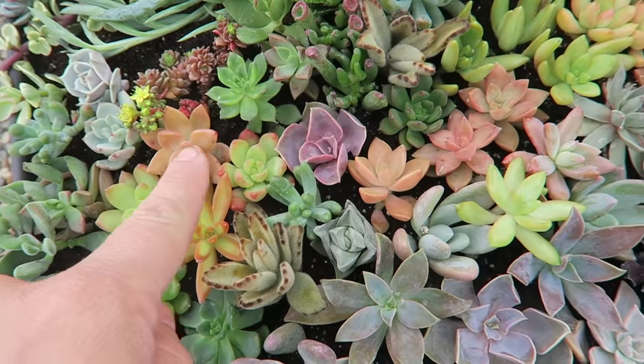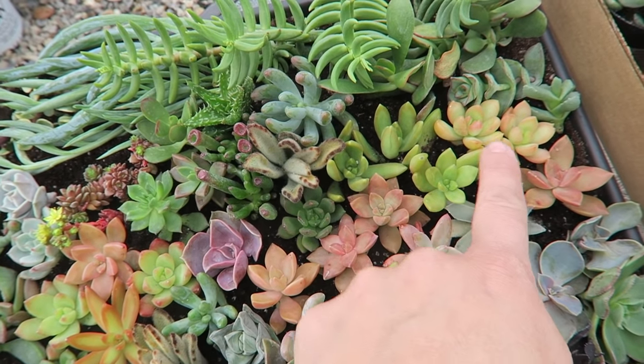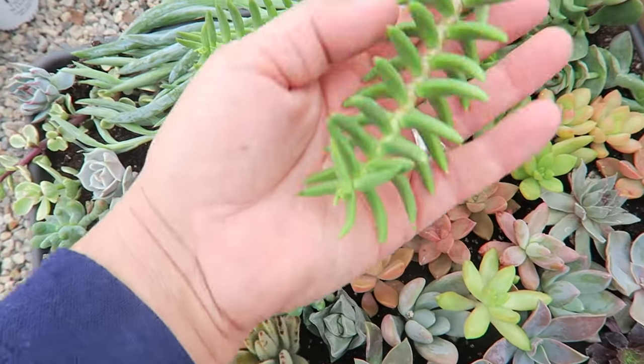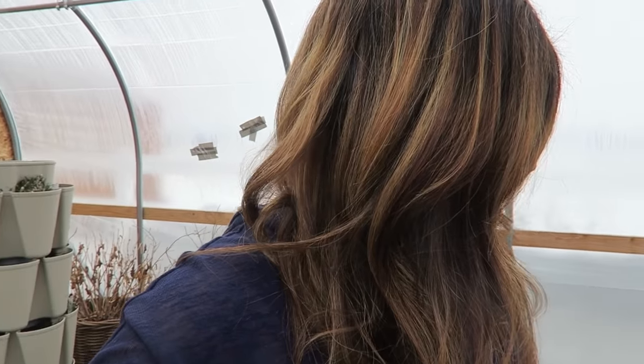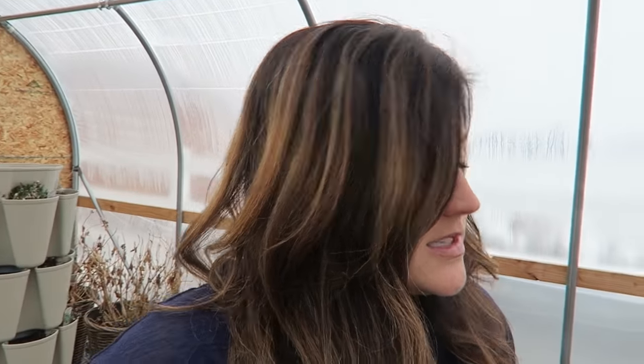These are beautiful right here — I think those are graptosedum, all the beautiful color, and then we've got some golden glow sedums right there. I probably won't be using these bigger ones — I've got a different project for these. Usually the second I get my groupings of cuttings, if I'm not quite ready to use them and it's going to be a few days, I'll just put them in a little bit of soil, really shallow, and give them a little bit of water just to get them by until I'm ready to use them.